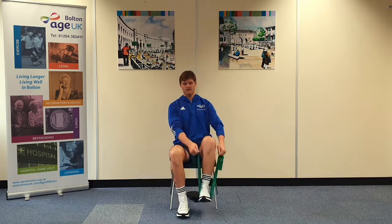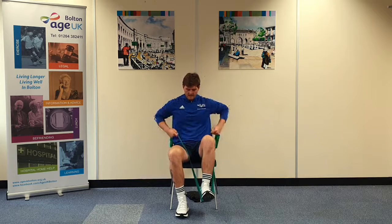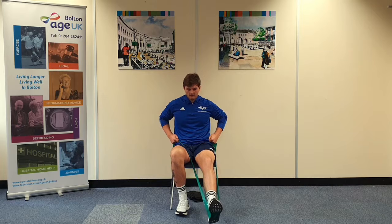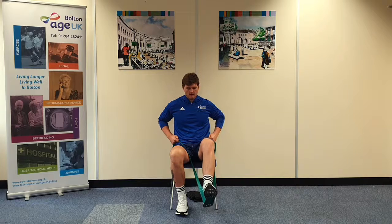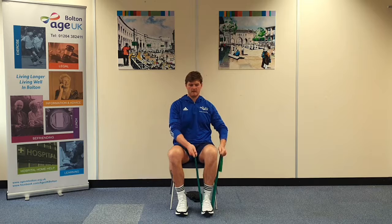Lift up from the knee first. Pull the band towards the hips to create that tension. And push away, keeping your heel close to the floor, leaving a slight bend in your knee. With that four count, come back. Relax the band. Put your foot down.